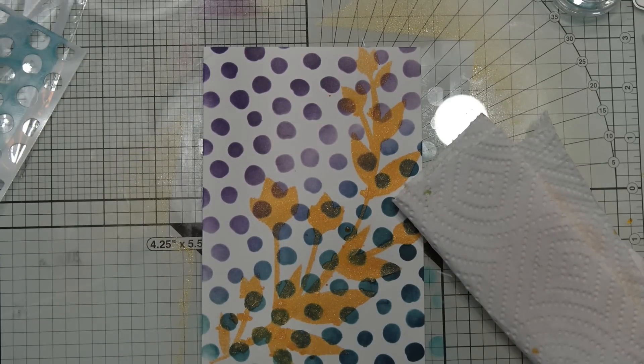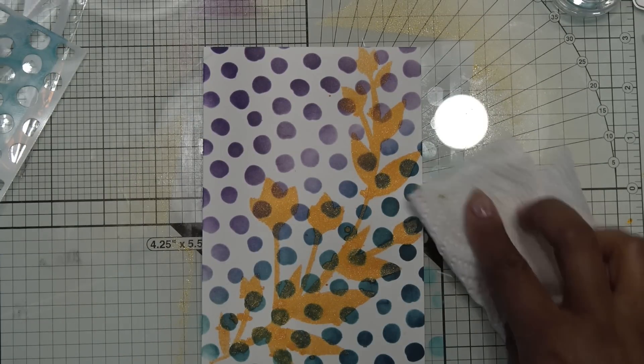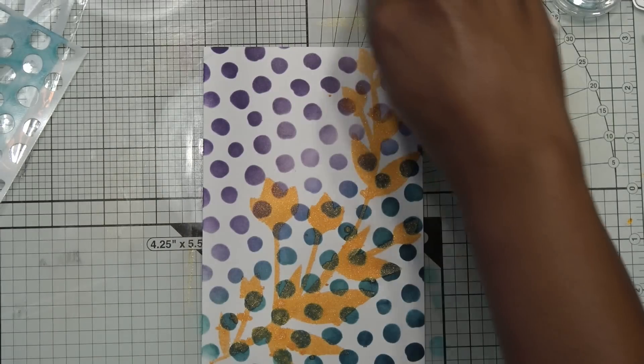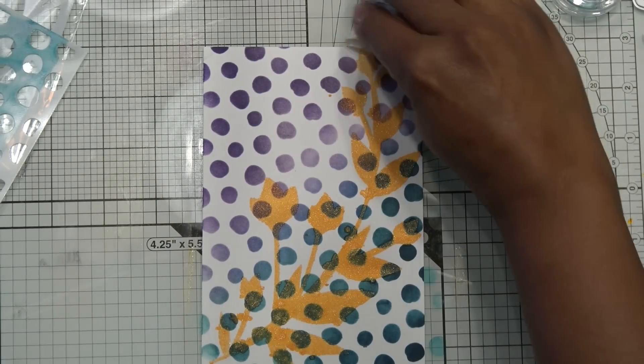I'm going to go get a paper towel because glitter mist is all over and I don't want to pick it up and have drips. I'm going to soak up the little extra bits and carefully remove the washi tape. Not too bad — a little bit got underneath. Let me go wash these stencils up and I'll be right back.